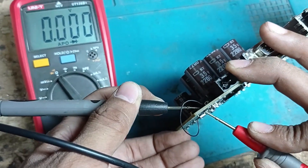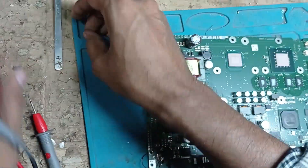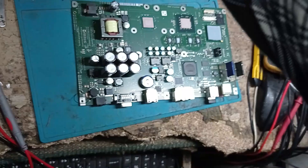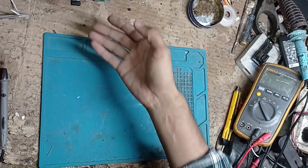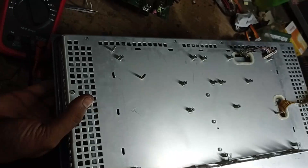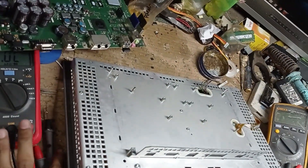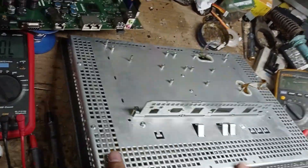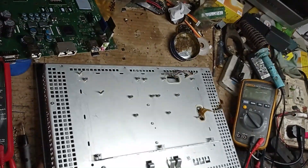You can see the impedance is now showing a reading. Now we are connecting this PCB back to the HMI panel.